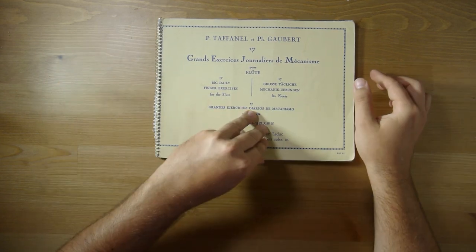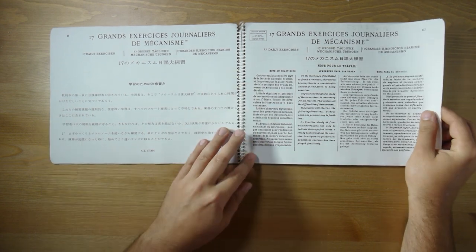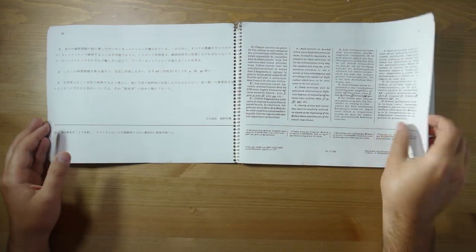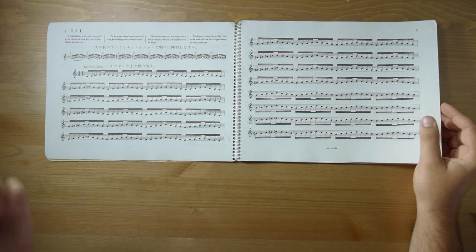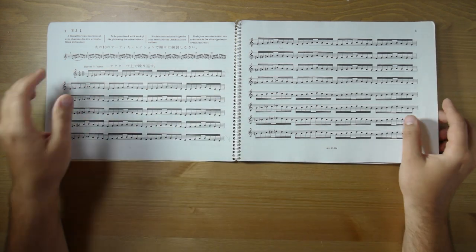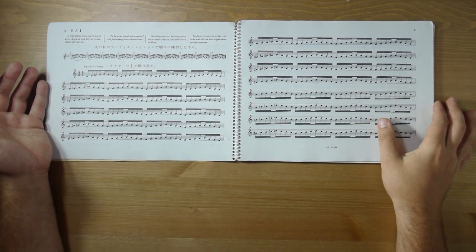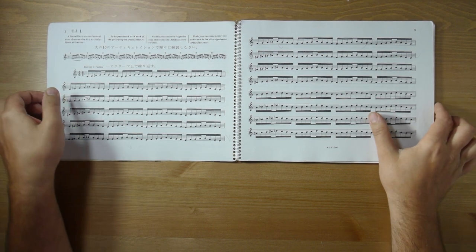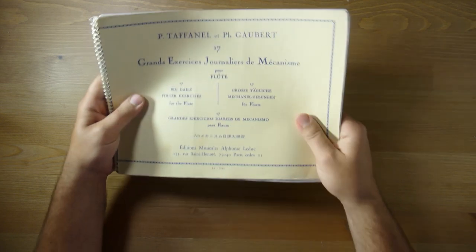It has scales and different descriptions on how to go about practicing. A lot of people first start at the beginning, EJ1, and go through all the articulations. It's a very good book — you'll never run out of things to do with it, and your teacher will probably eventually recommend this book for you.